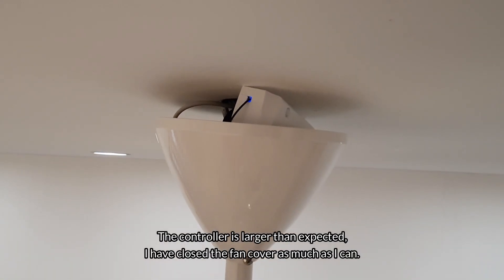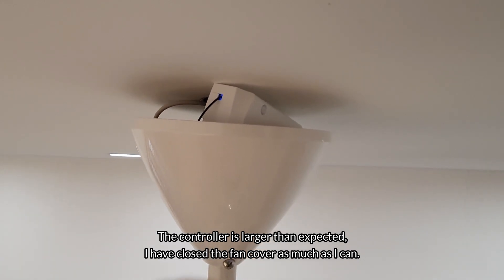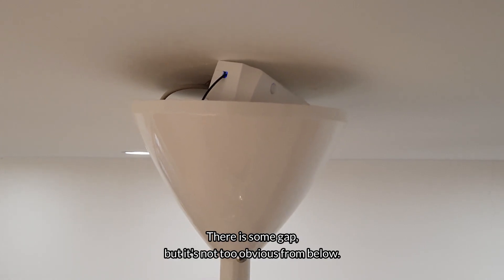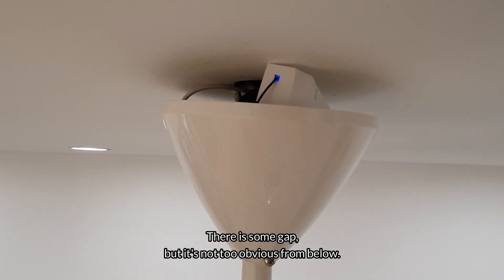The controller is larger than expected. I've closed the fan cover as much as I can — there is some gap, but it's not too obvious from below.